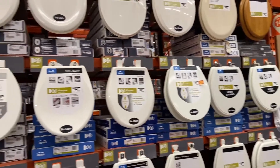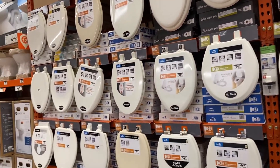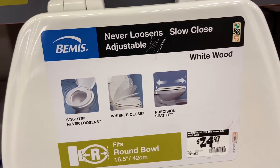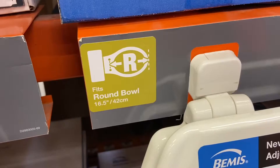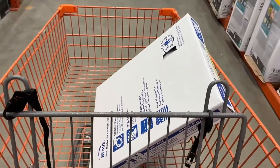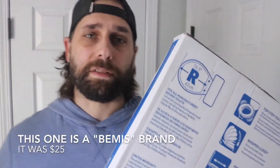When you get to the home improvement store, you just have to decide what kind you want. You'll see there are lots of choices — these are made of different materials and have different options. You'll see elongated toilet seats and round toilet seats. Pick the one you need, choose the options you want, and bring it back home. In my case, I went to Home Depot and got a round toilet seat, because that's what I have.